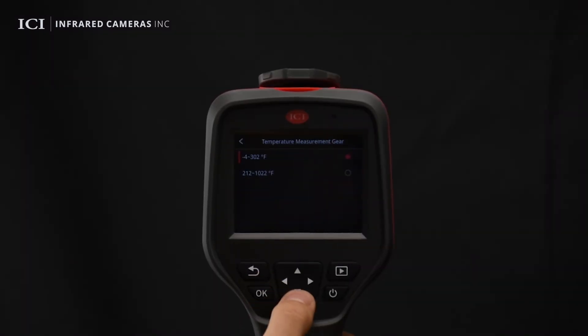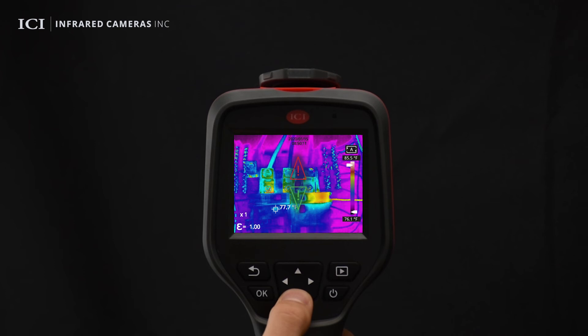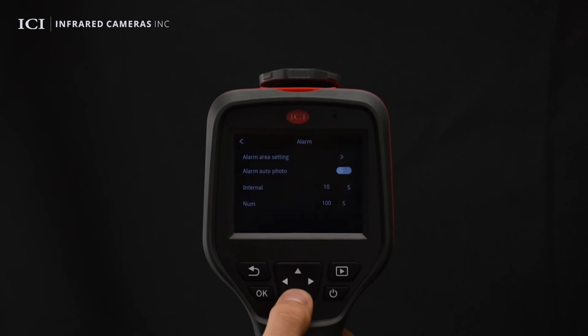Users can choose from the available temperature ranges. High and low temperature alarms can be enabled or disabled using the alarm switch. Configure the alarm threshold using these settings. Once a temperature exceeds the threshold, an alarm will be displayed on the screen. Users can enable or disable the auto alarm image capture function and configure the interval between image captures and the number of images to be captured.